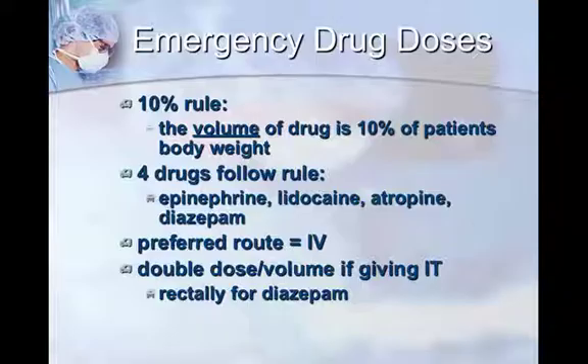The preferred route is always IV if you have IV access. If you don't, you can double the dose — which essentially means doubling the volume — and give it intratracheally, or IT. Diazepam cannot be given IT, so if you're using the rectal route for diazepam, you can double the dose, or sometimes you can give the standard dose rectally first and see what that does.